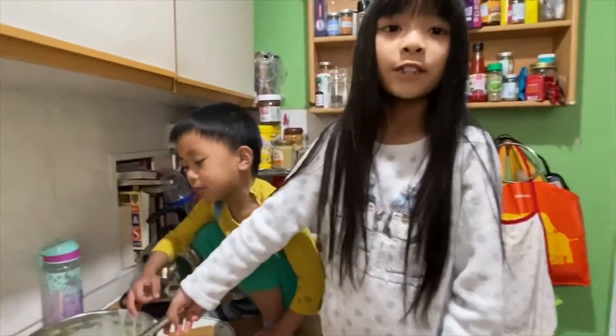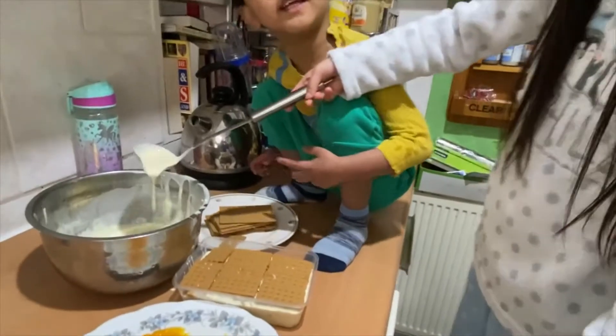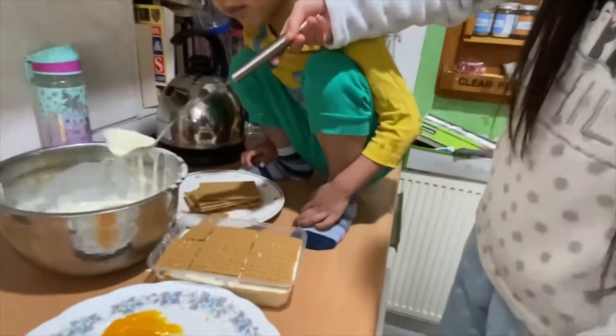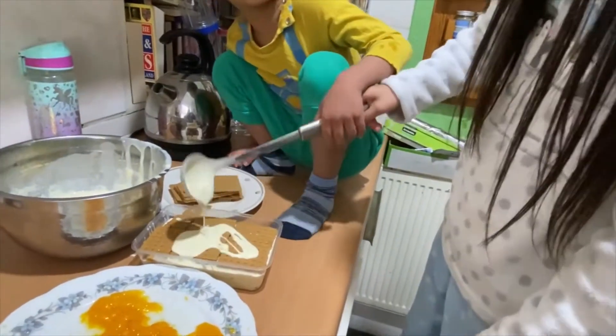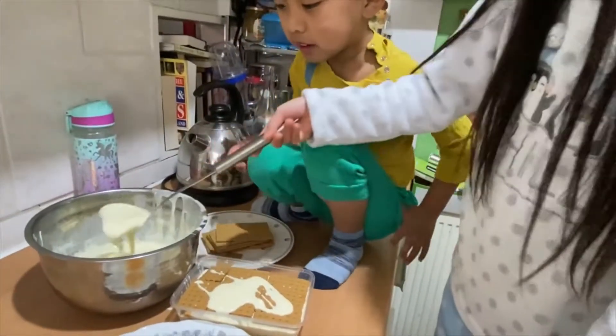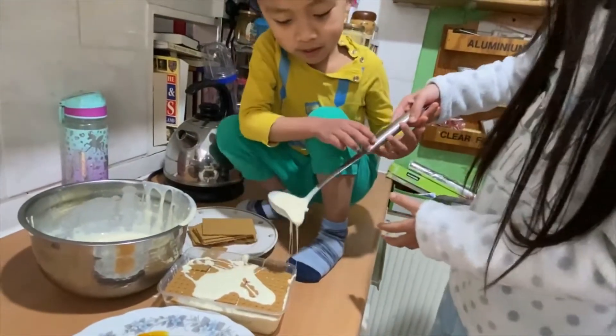So this is the last part. I want to put the cream on it and freeze it. I want to put the cream on top. Now let's try it with the lid on top. Very cold.